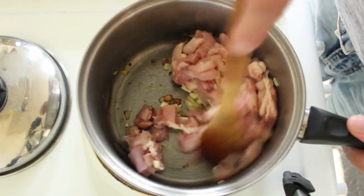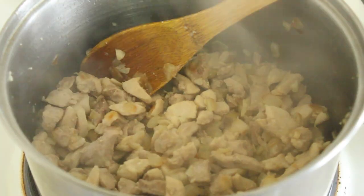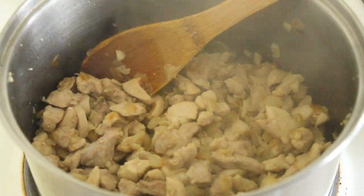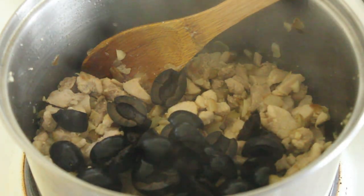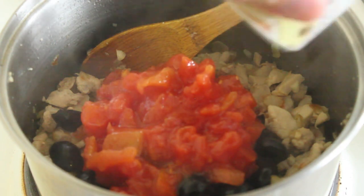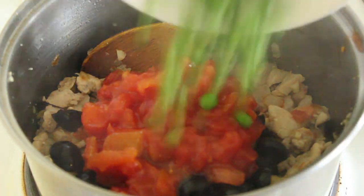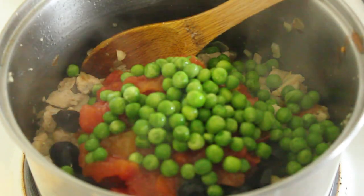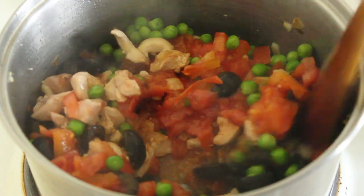We'll brown these and then we'll get going on the next part of the recipe. In with the olives. In with the tomatoes. In with our peas. Just give that a stir to quieten it down.